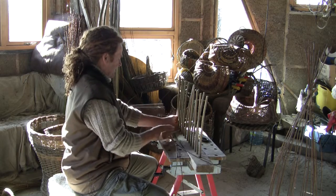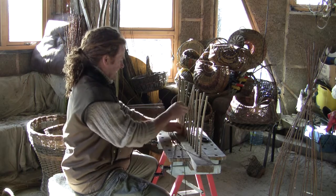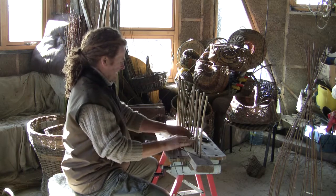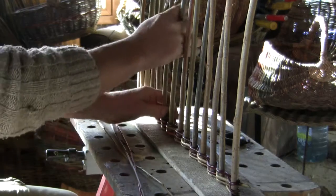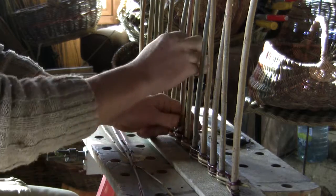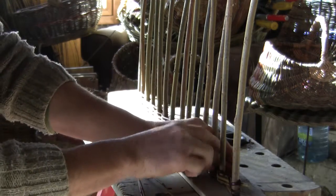Before we start to make baskets we need to know some simple weaving techniques, so the next four videos I'll be showing you the four different weaves that you need to make quite a variety of baskets. The most important tools in basket weaving are our hands, and as we normally weave to the right, our most important tool is our left thumb and forefinger which controls the weave.